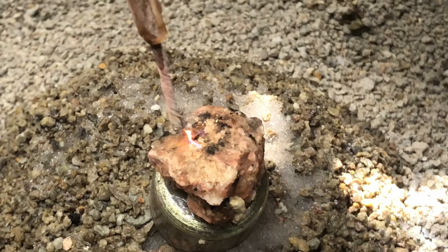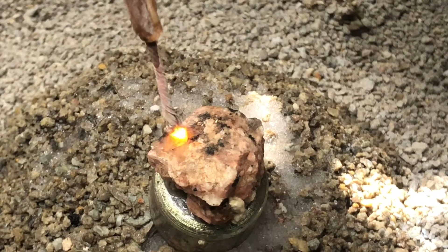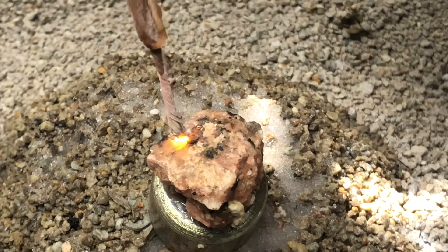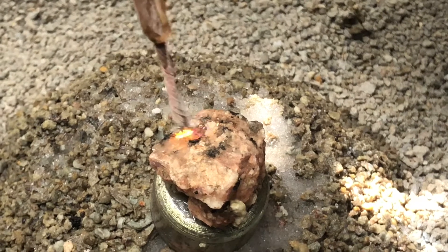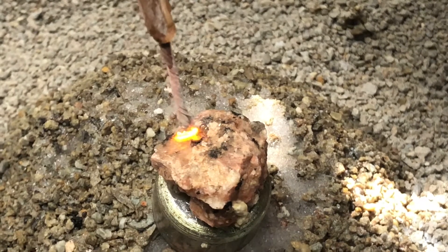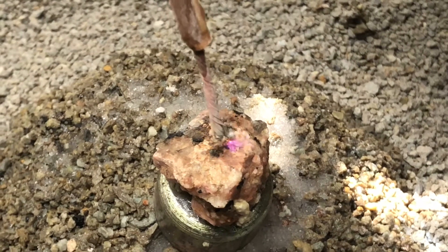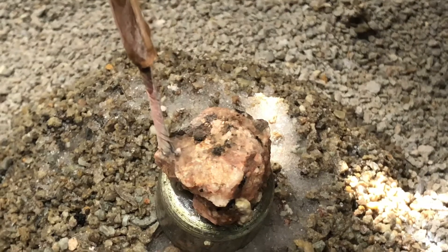It doesn't like that little — I think that's the mica. It doesn't seem to like that. It's a real thin, clear material, more like a plastic. I think it also has to do with the amount of water that it can absorb into the stone.